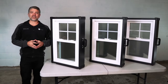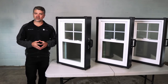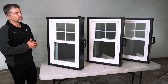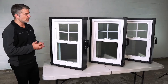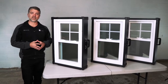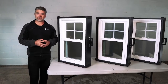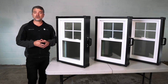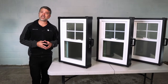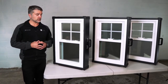Hello, I'm Andrew with Zen Windows, and today we're going to be looking at the three window lines by Joyce: the Zen Lotus by Joyce, the Zen Nirvana by Joyce, and the Zen Karma by Joyce. All three of these window lines are 100% virgin vinyl, which means they don't have recycled materials in them — it makes them nice, strong, and durable. All three of them are also fusion welded windows, rather than mechanically fastened, which makes them a stronger and more durable window as well.